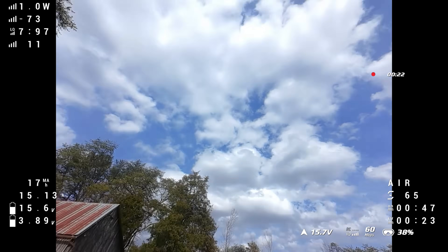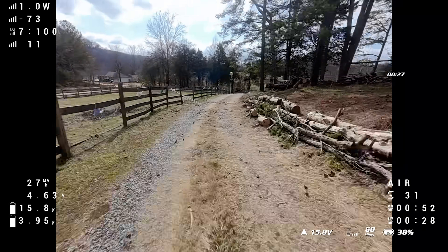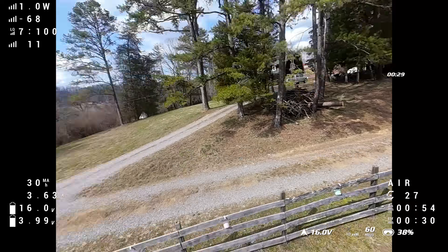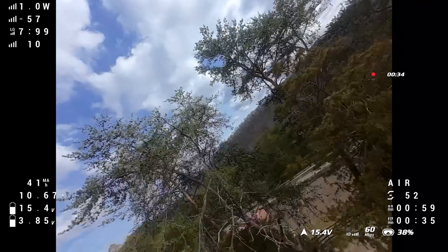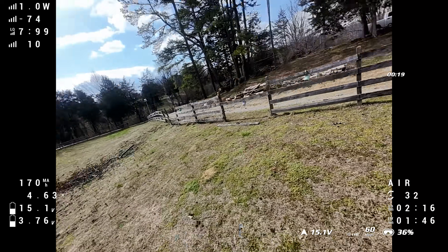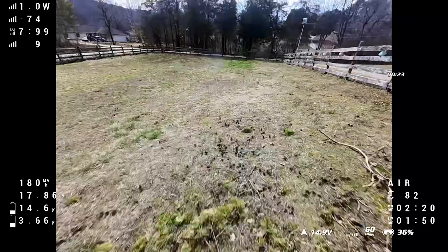Flying an FPV drone is like riding a roller coaster in the sky, except you get to control where the roller coaster goes. FPV drones give you the speed and excitement of motorsport. They give you the fluidity of motion and expression of dance or gymnastics without any of the athletic requirements. They give you the interaction with the environment of like a skateboarder doing tricks off of stairs and rails, except you're doing tricks up in the sky, off of buildings and through trees.